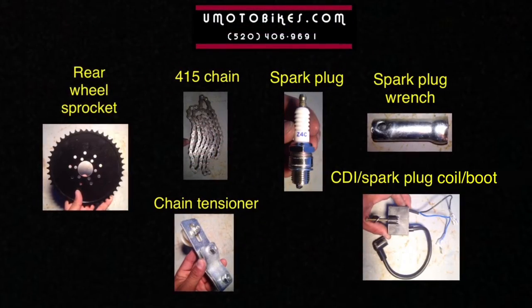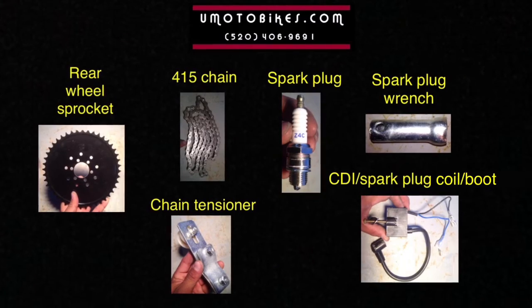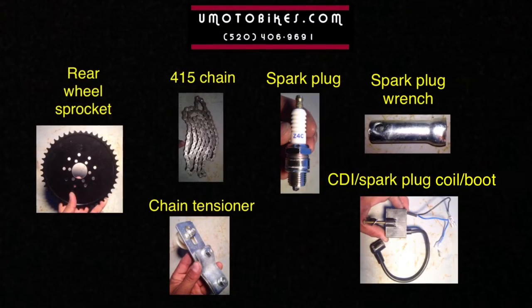Rear wheel sprocket, 415 chain, spark plug, spark plug wrench, chain tensioner, CDI, spark plug coil, boot.